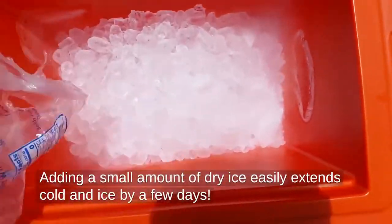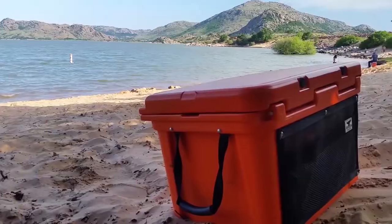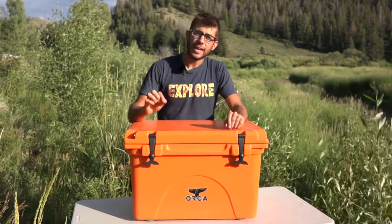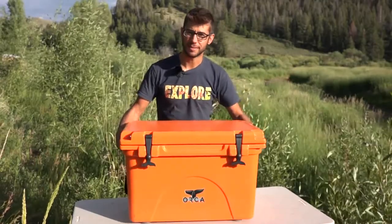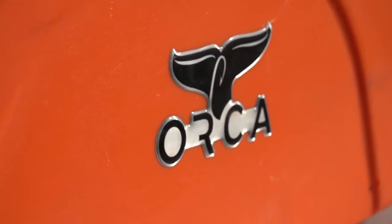If you're getting this just to go to the beach for one day, it's definitely going to keep things cold but it's probably a bit overkill. The ton of insulation and the sturdiness of this cooler is awesome, but a drawback is that it's pretty heavy. This 40-quart version weighs 30 pounds completely empty. Their smallest cooler weighs 18 pounds and their largest one weighs 64 pounds.